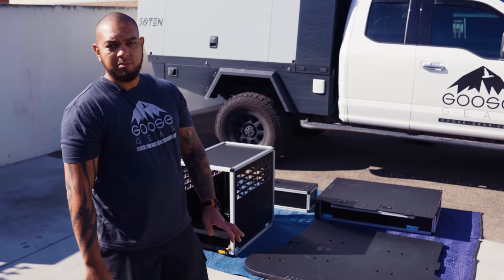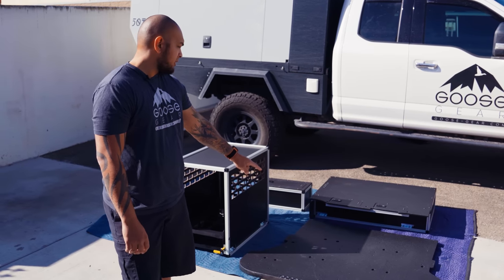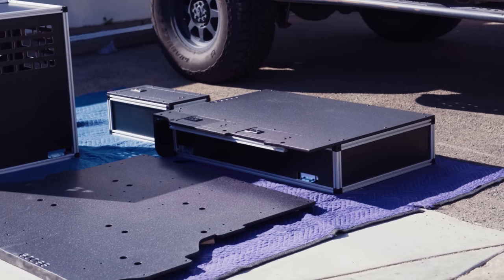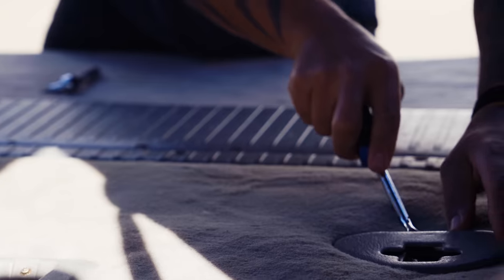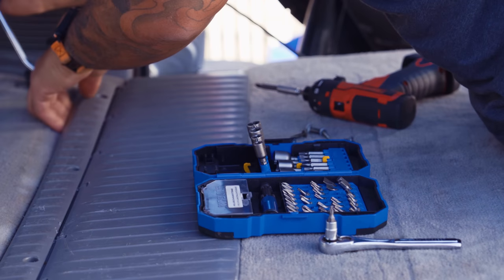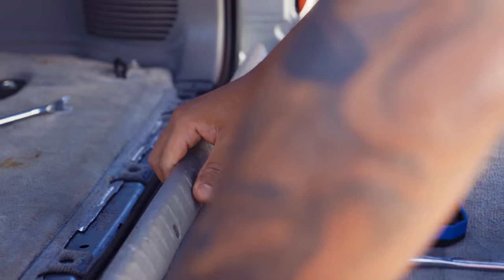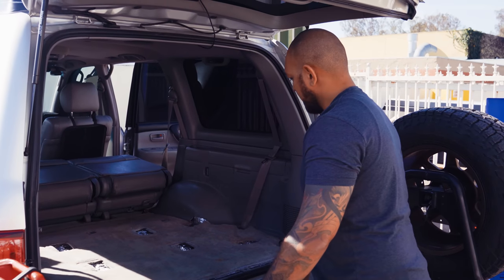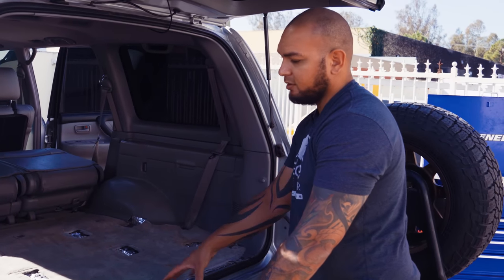Today we're going to be installing four components into the LC 100. We're going to start with the rear plate system, then install the camp kitchen, followed by the right side module drawer and the utility cabinet. The first step was to remove all the factory brackets for the rear seats and all the plastic trim pieces. We remove the rear trim for the rear door and will reinstall that later. The next step is basically to pull the carpet out.